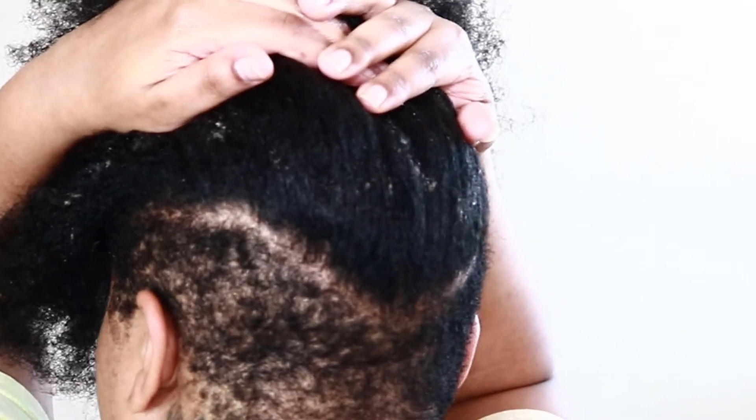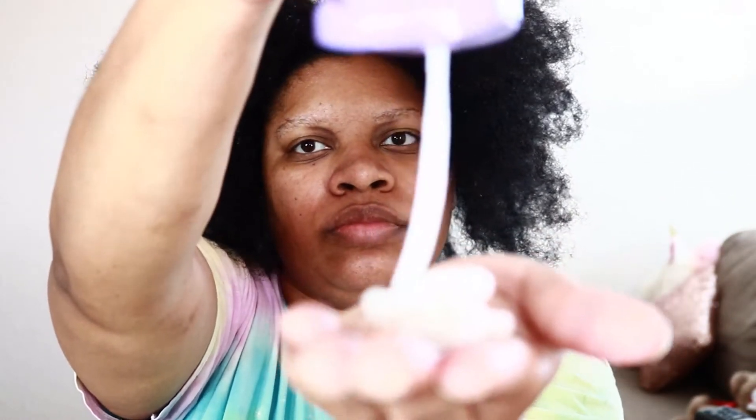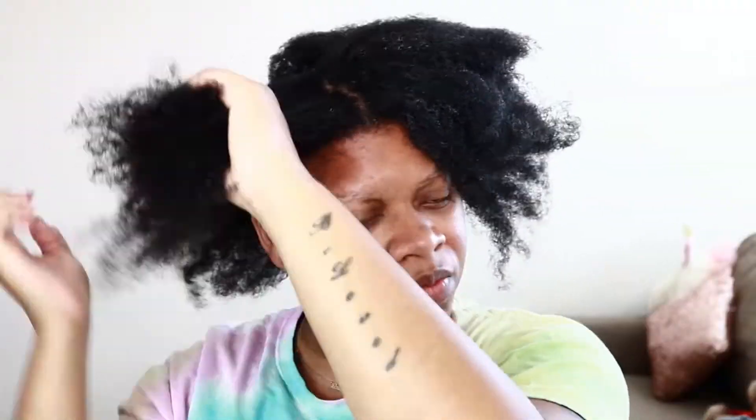Before I started shampooing, I did go in with the Dark and Lovely — it's like a build-up detangling cream. It really melts down that build-up, which I absolutely love. I don't know why I'm just coming across this product in life, but it is amazing. I can't begin to shampoo my hair after taking down my braids without that product.